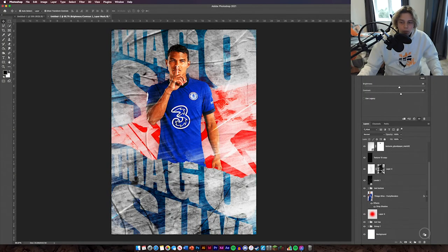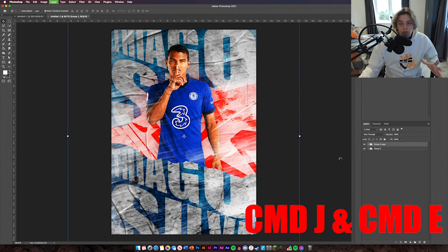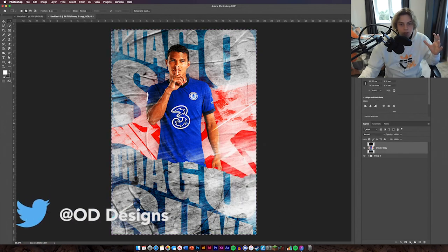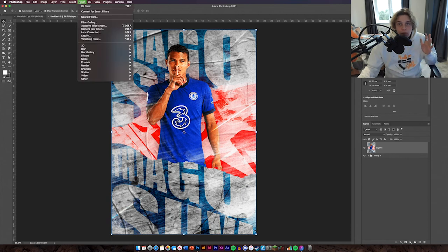Unlock your background layer, hold Shift and group everything together, then Command J and Command E to flatten it into one layer. Select it all, right click, select the layer you just made, then Layer Via Cut, and delete the original — now you've got your clean image. The next thing is to use Camera Raw Filter. I'll speed this bit up slightly but slow enough so you can follow along. This part is for you to make the design look how you want — just play around and experiment. If you don't know how to use Camera Raw Filter there's a video in the description below.